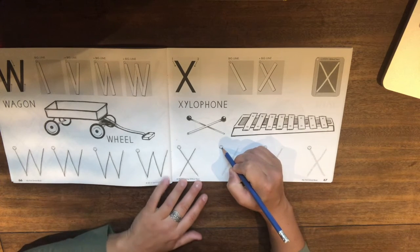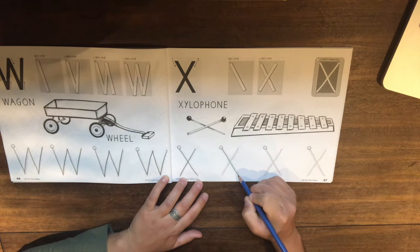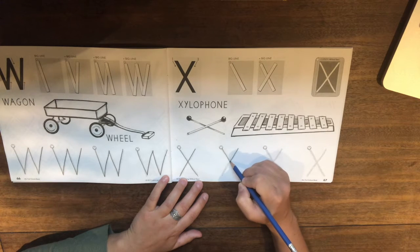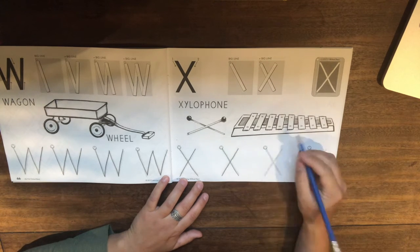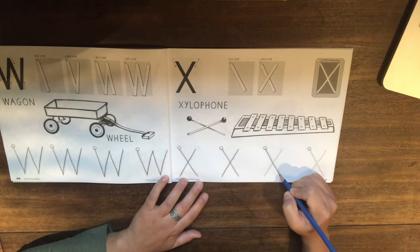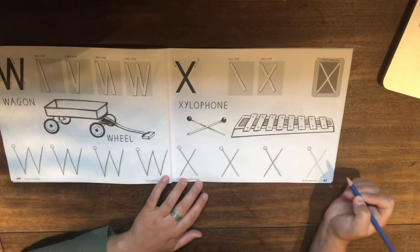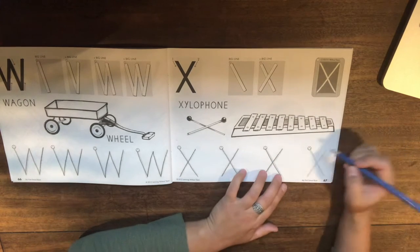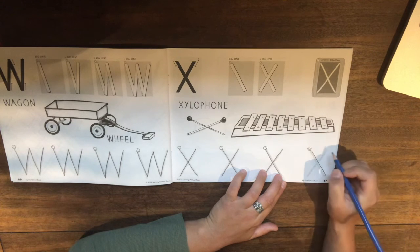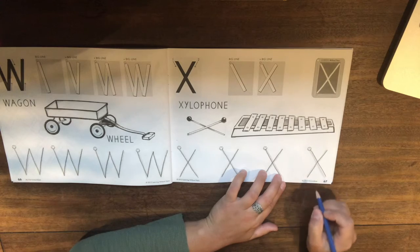All right. So again, start at our happy face. We do a big line down sideways, go back up to the top and we're going to go the other way — big line down sideways. Happy face, big line down sideways, go back up to the top, big line down sideways the other way. And our last one: big line sideways down, and another big line sideways down.